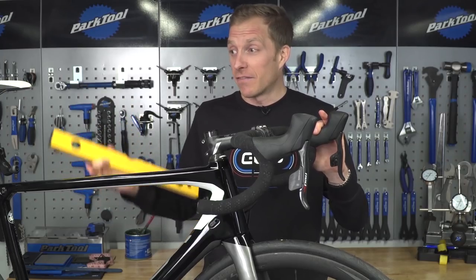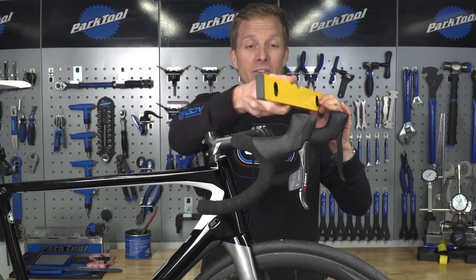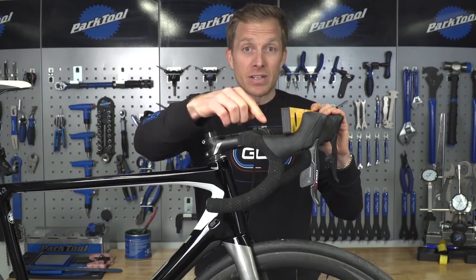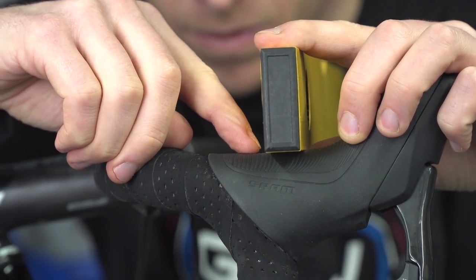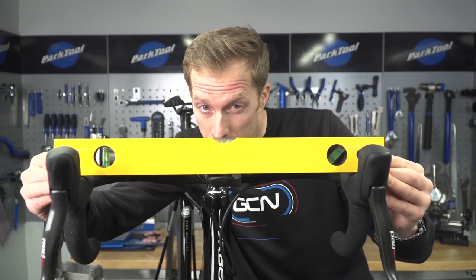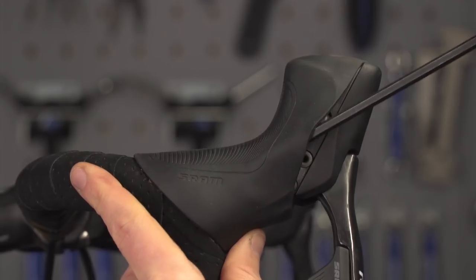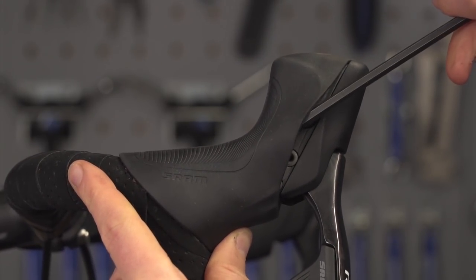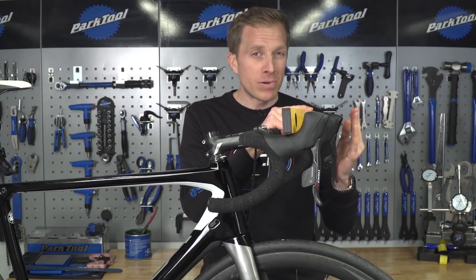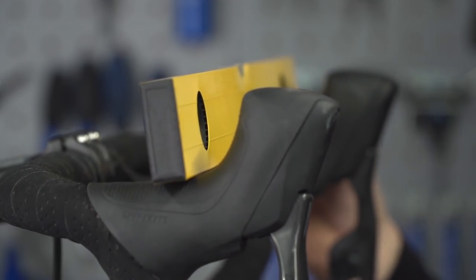I'm really lucky — I've got a very heavy work stand, so this bike is not going to move anywhere. Once you've got it set up, you're going to put the spirit level across the lever hoods in exactly the same place on both sides. I've got ridges on these hoods so I can count them to ensure it's in exactly the same place. Then it's simply a case of looking where the bubble is and adjusting one lever to match the other. Bear in mind that when you apply the final torque to the lever, it may move up slightly, so it might take a few attempts — but it's more than worth it.